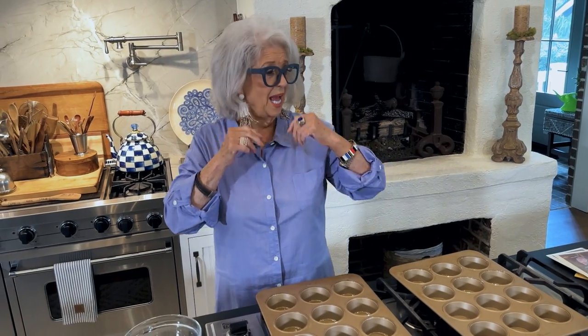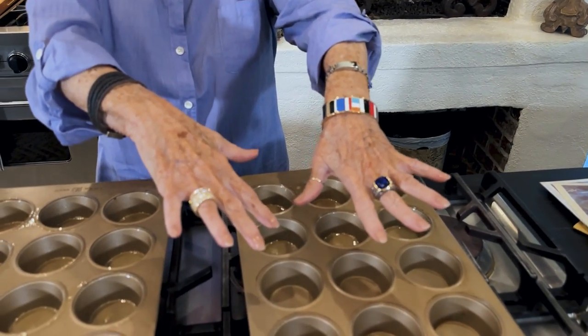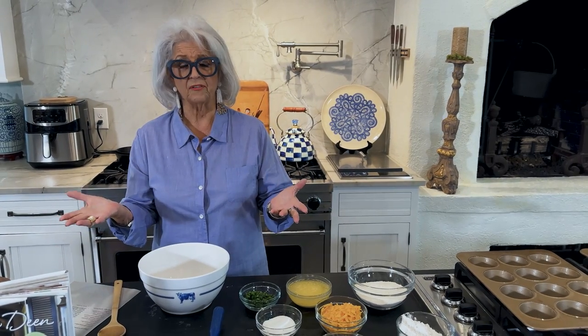Teresa, those are so cute. I love all the colors. You can tell it's getting to be spring and summer. So Eddie and I had a good time, but we were glad to get home. Today I want to share with y'all this recipe. It's from my Celebrates book — it's a chili cheese corn muffin, and it's going to be so good with that soup that I'm going to make tomorrow.